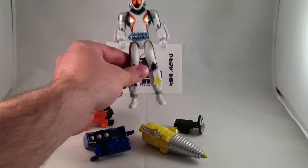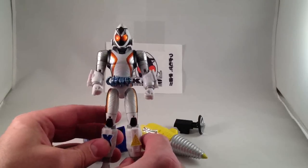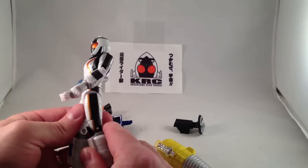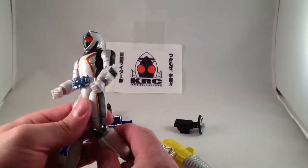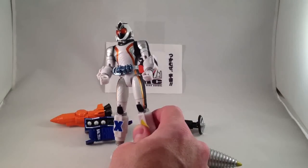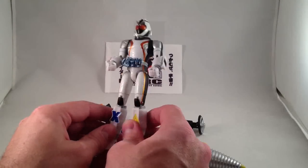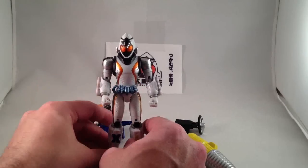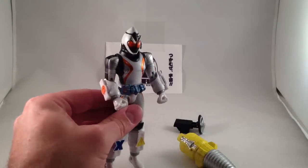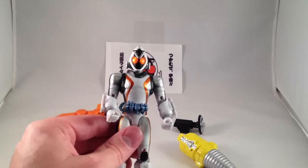The Forza Module Change Series is a budget line of figures from Bandai of Japan. They are similar in scale to Figuarts, but not quite the same quality in terms of articulation, detail, or paint. But they are still pretty good figures, and the Forza Module Change Series in particular is better than past series. It's very close to Figuarts in size, and I believe the Forza Series is the first to feature compound eyes, like the Figuarts.